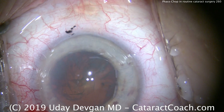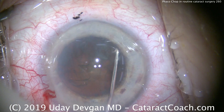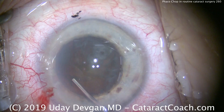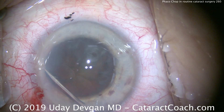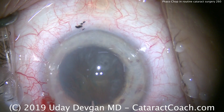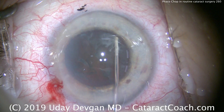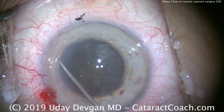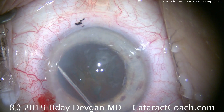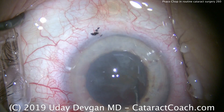We'll go back to the normal lighting setting and do a little hydrodissection. With a shallow anterior chamber, I do not want to prolapse the nucleus out of the bag. We're going to leave it in the bag — just enough hydrodissection so I can rotate the nucleus. Let's try to rotate it. Maybe a little more hydrodissection here and there. We'll try to rotate one more time — that looks pretty good, it's rotating.